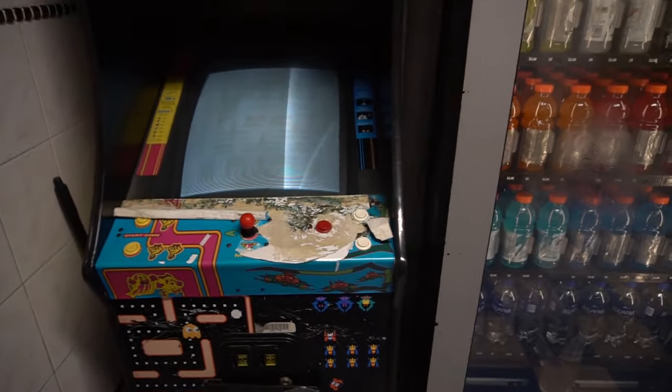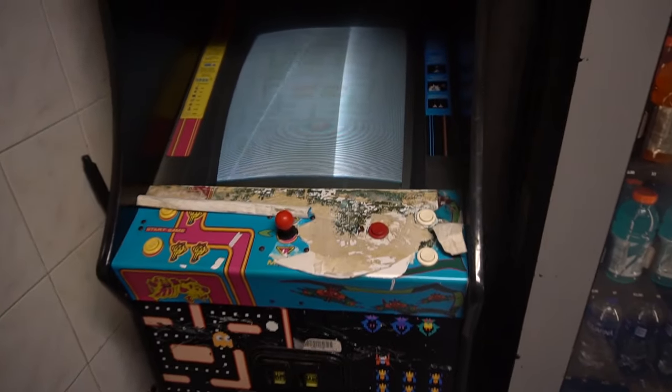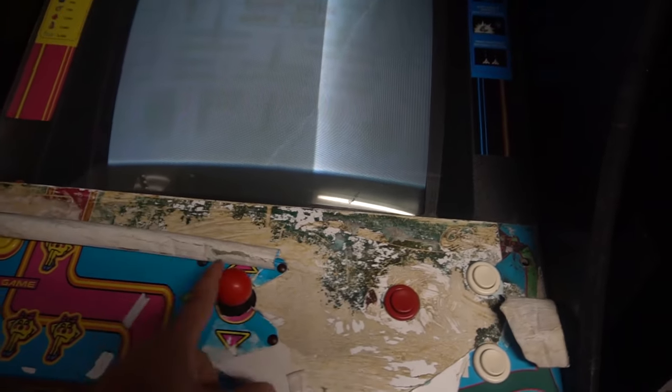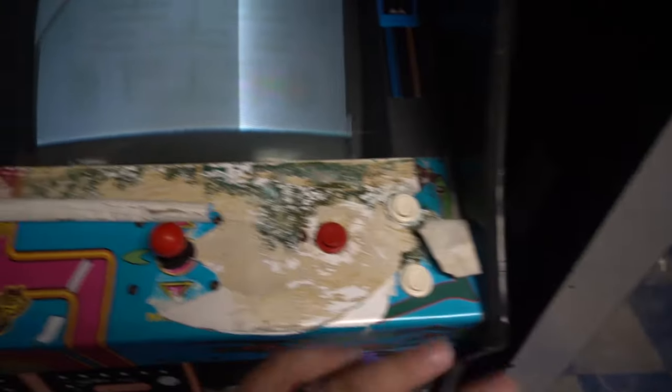Basically we're going to pull this out and again some people are not going to like what I'm going to do to this. I bought a Game Elf - this is going to have 412 strictly vertical games on it. I'm going to try to keep the existing joystick which I really do like, we're going to move it over and put in three or four buttons - I'm not too sure what the Game Elf requires - and we're going to have this back up and functioning.